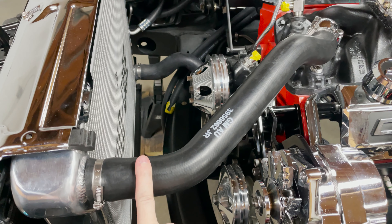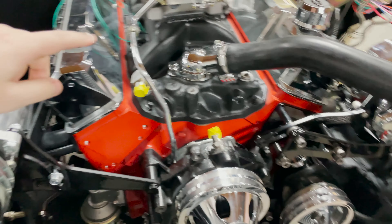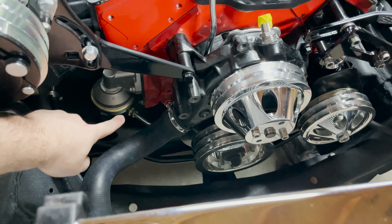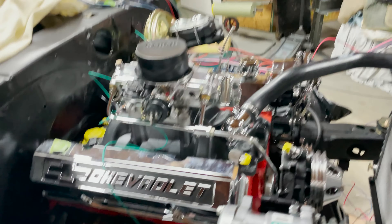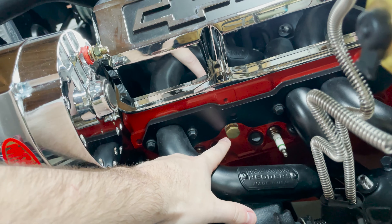So you'll see here we have both of the radiator hoses attached — the upper and lower. We have the fuel line that goes from the fuel pump to the carburetor that is now connected. We have the temperature sending unit in the head on this side. The driver's side has the plug in, since there are technically two places you can put a sending unit in the head — one on the driver's side and one on the passenger side. We put the sending unit on the passenger side, so we put the plug in on the driver's side.